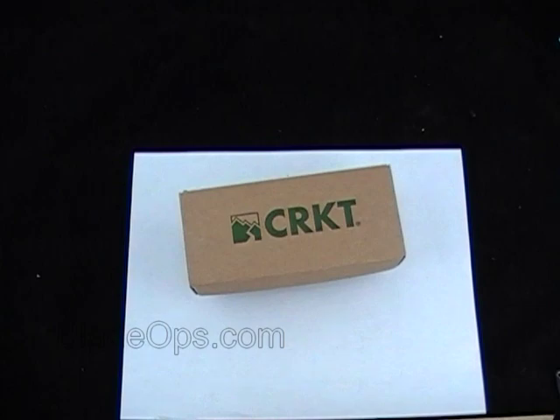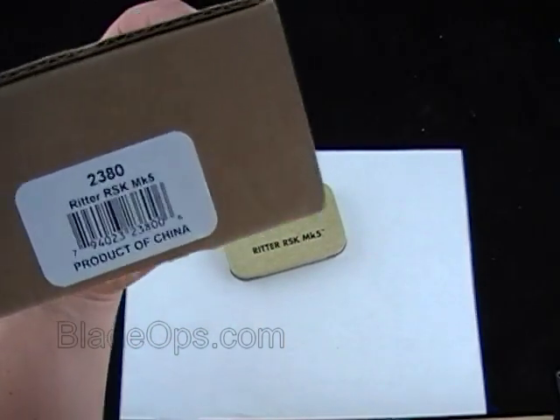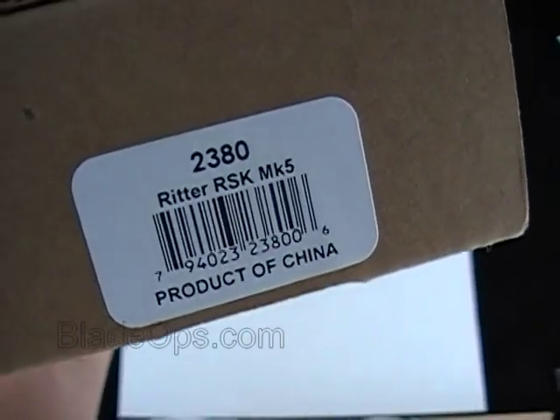Hey, Blade Ops. Today we are doing a desktop demo of a CRKT. It is the Ritter RSK MK5, product code 2380.